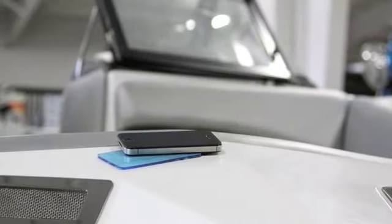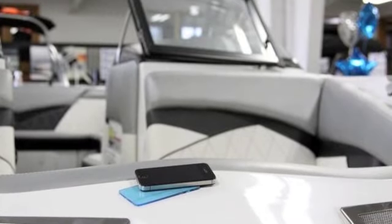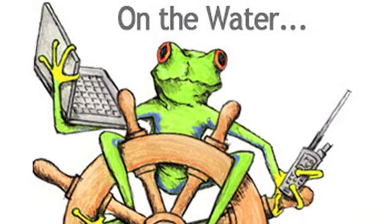Or use smaller sized Tree Frog Pads as versatile marine mounts, stowing sunglasses, jewelry, hats and cameras in place. Put the navigation pad in the cabin to keep TVs, laptops or portable DVD players in place.